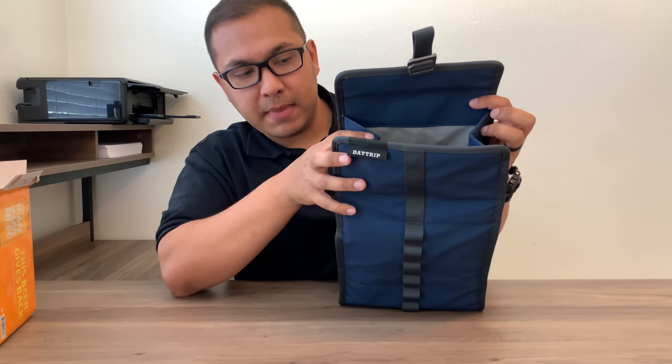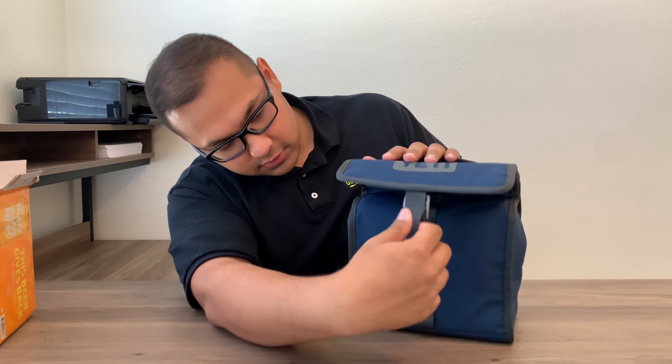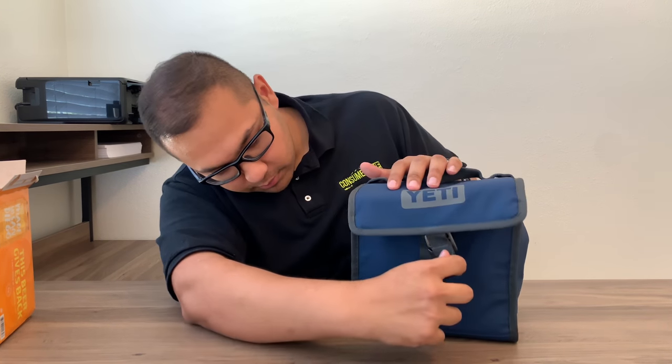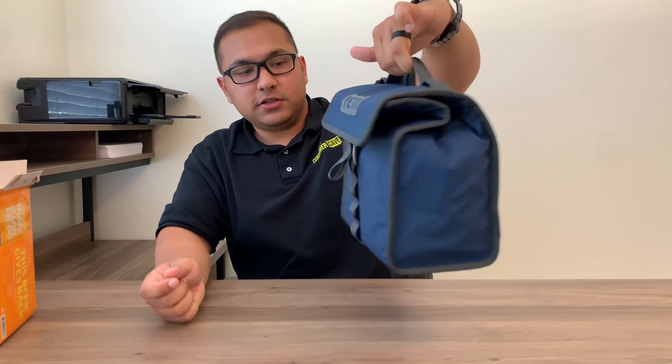Just make sure that the magnet gets closed so that the temperature doesn't increase. Take the hook, put it on, and boom — you've got your six pack, good to go.